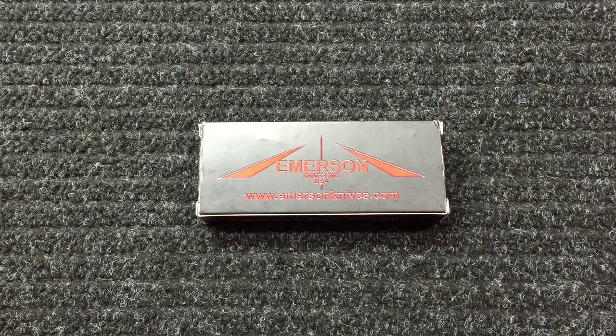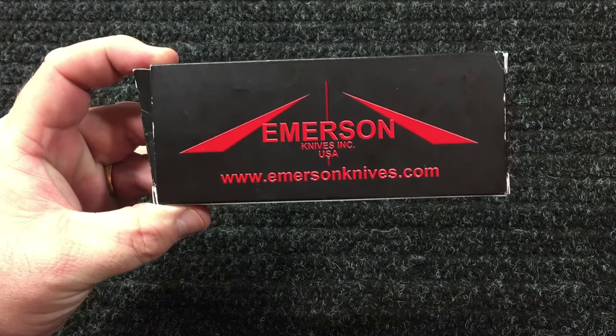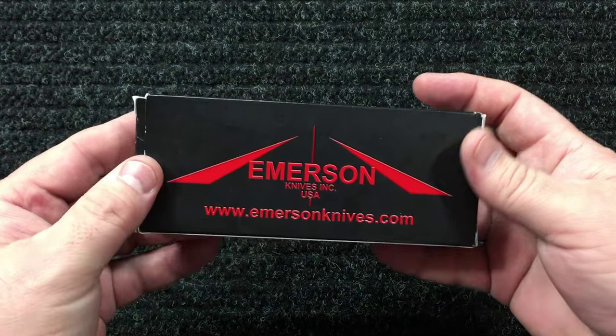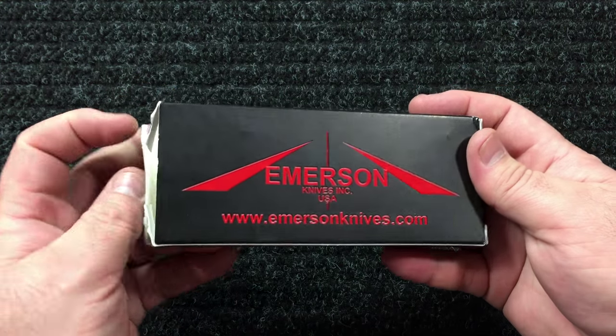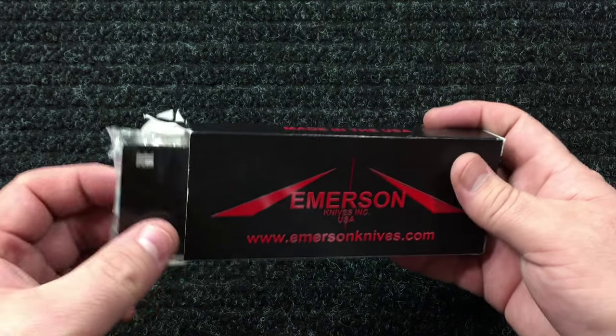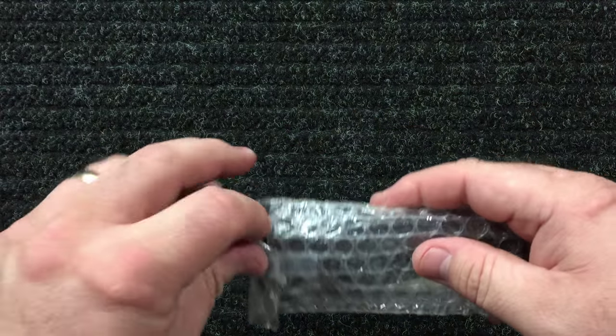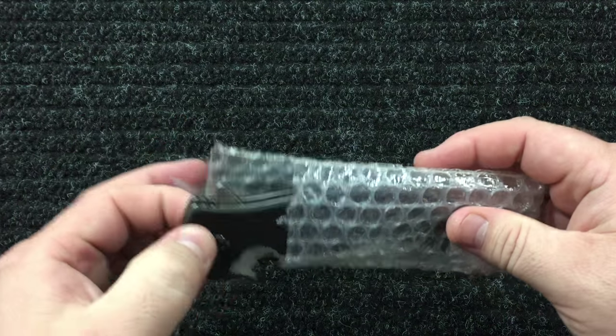Hey YouTube, got another knife for you today — this is Matt, knife crazy. This is an Emerson. I just recently bought this from Spec Operator.